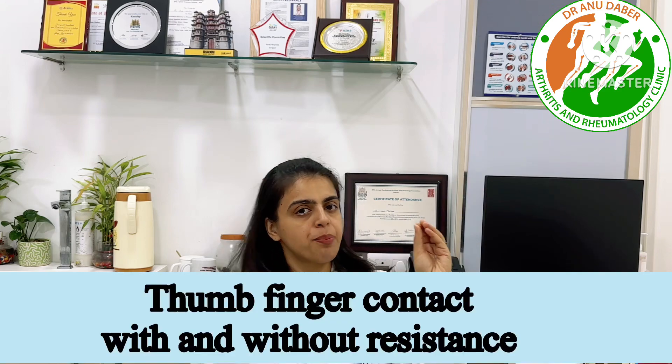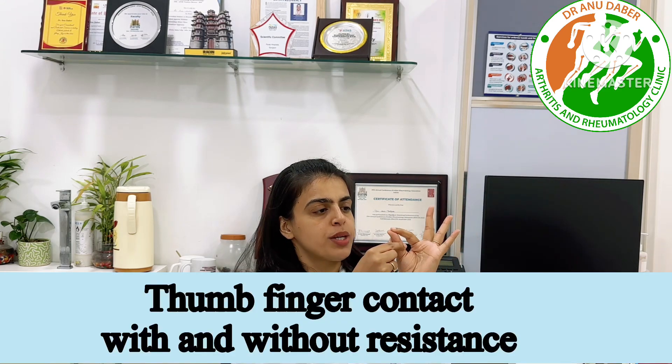The third, last but not least and most important exercise, is touching your fingers with the thumb. Touch your thumb to each finger like this, and you can do this multiple times a day, 12 to 20 times.